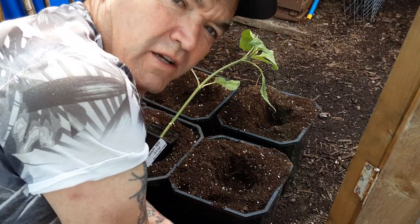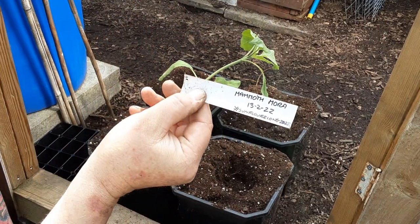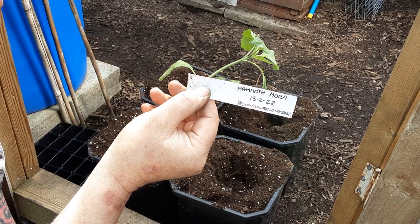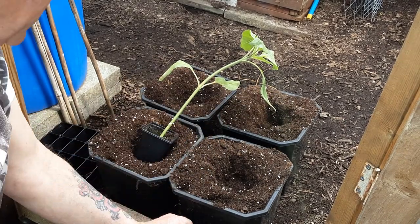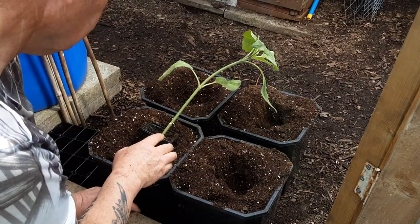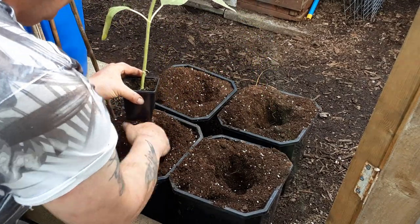Welcome back, gardening friends. It's time for an update on the #SunflowerLong2022 challenge. These were sown and chitted on the 13th of February 2022, and it's time to get them potted up. They've been in the grow room quite a long time, and this is the mix that we've got.